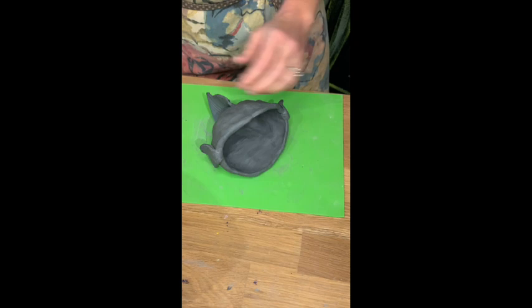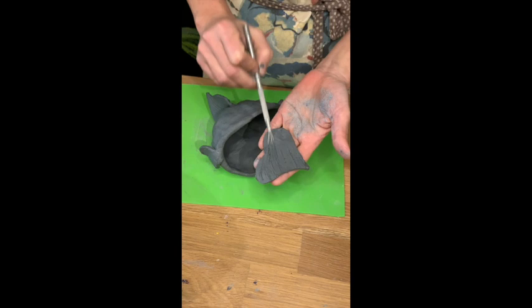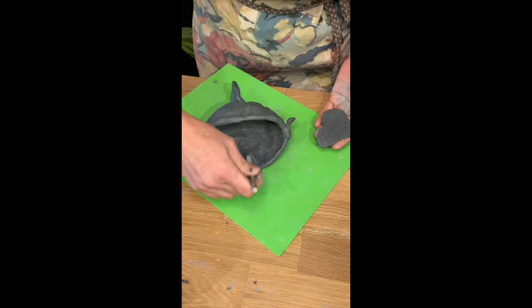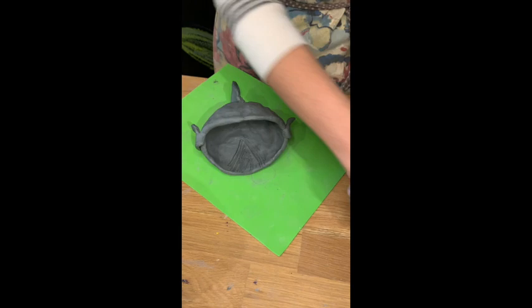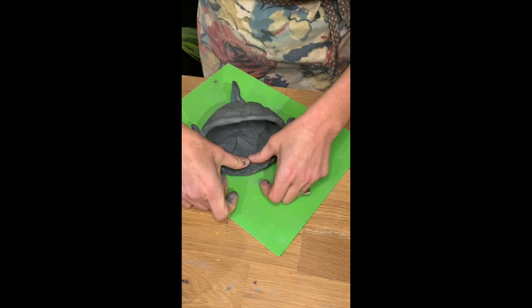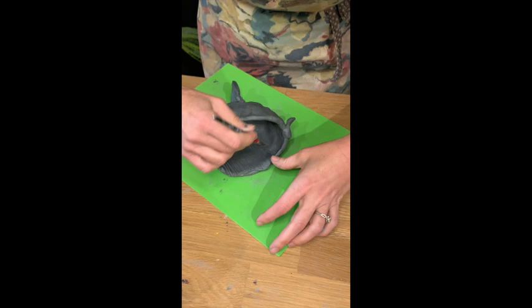After getting your little fins attached, take the tongue. With your scoring tool, score the tongue and score where it's going to go on the fish. Then apply your water, press the tongue into the mouth, give it a little press to get all the air out, and then take your brush and brush around the outside of the tongue.